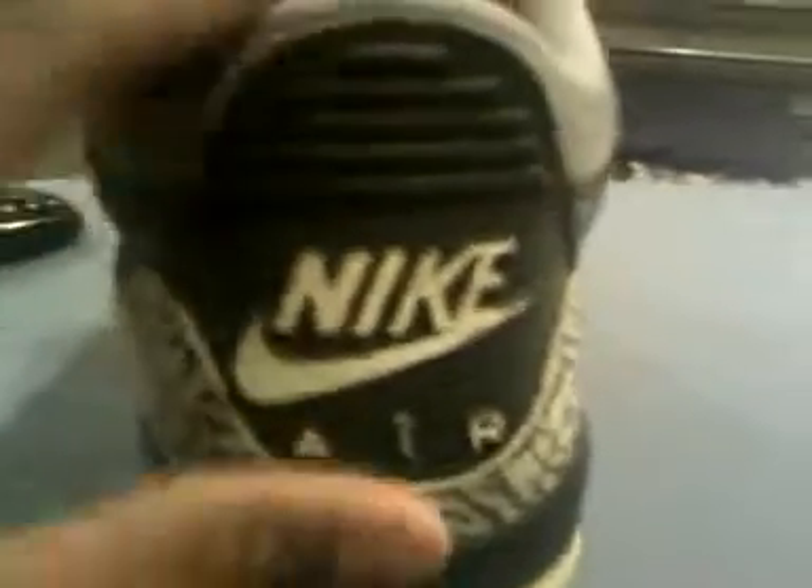And then you have that beautiful Nike Air, 100%, no cracking. I'm not going to pull the tab, but yeah — cement print, clean, not fading. Gray leather perforated, black tumbled leather, gray perforated, gray eyelet, red eyelet, black eyelet.